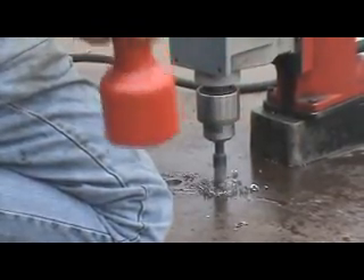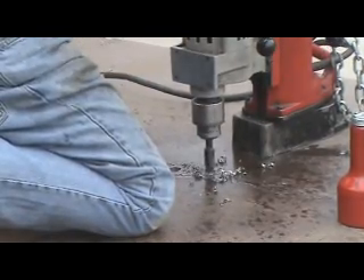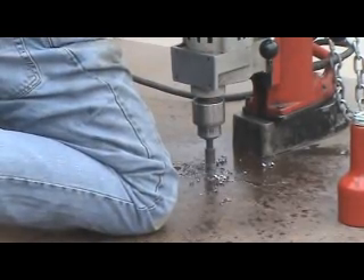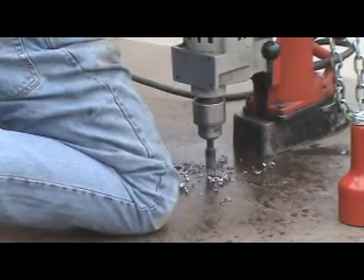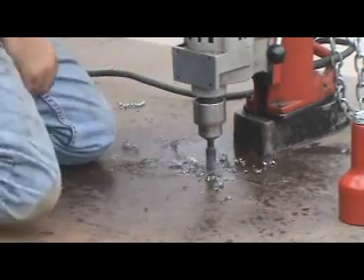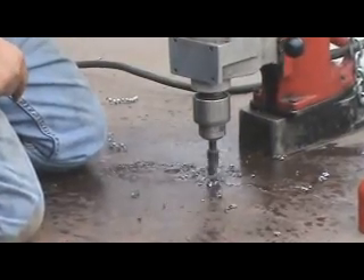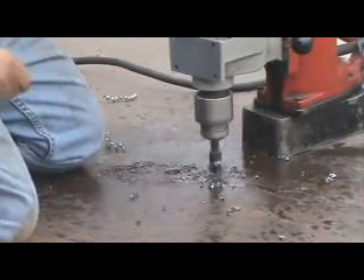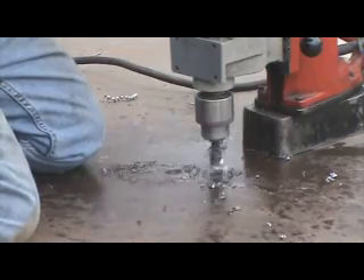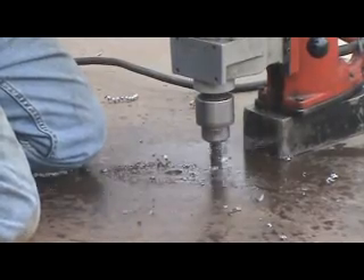This is just a little cutting oil. See the nice curl coming off as the metal gets cut by the drill bit — that's about the right speed. It only takes a couple of pounds worth of pressure on the crank to make it go down. You don't want to sit here and jump up and down on it.